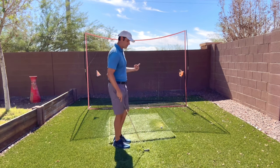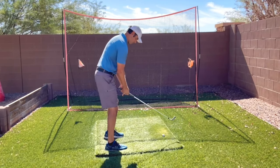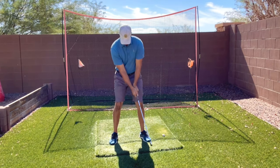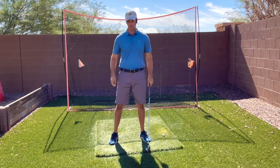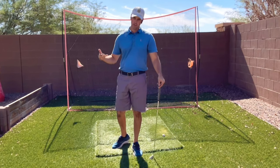The sequence of the pro golfer goes like this: the first move is their wrists start to set, second the arms start to move, third is the torso, and finally the hips. That is the sequence of the takeaway moving into the backswing.